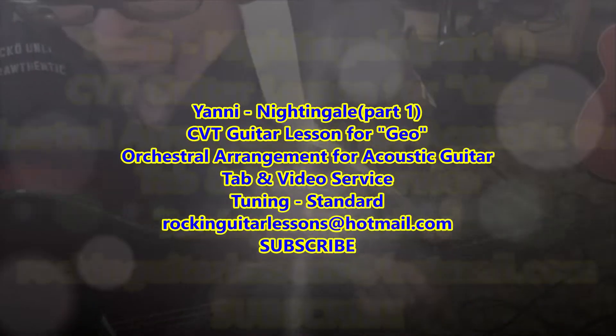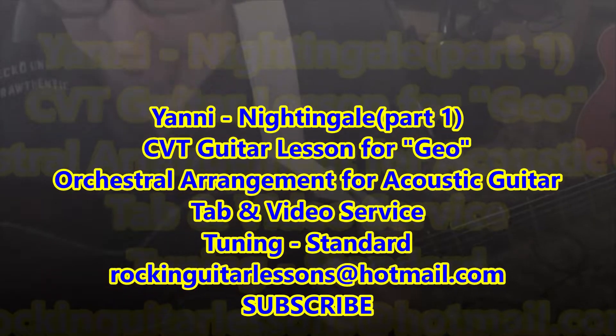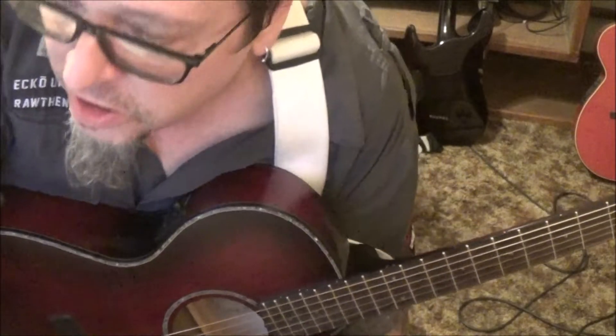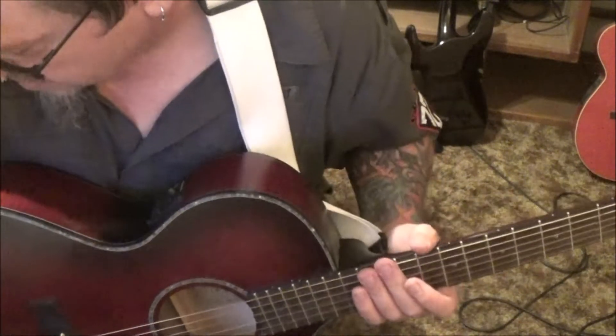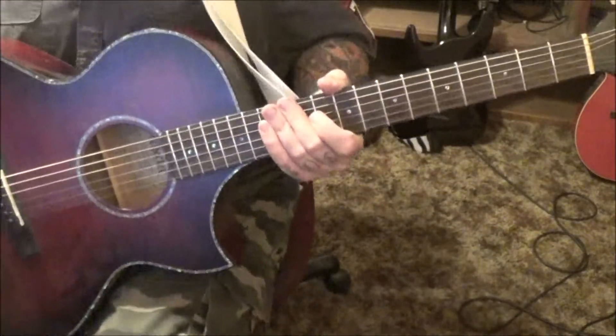Nightingale by Yanni — this is a CBT guitar lesson for George, or 'Geo' as you said to call you. You gave me the liberty to take this genius Yanni orchestration and take the melodies and construct it for guitar, so I went for a classical approach.